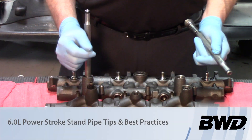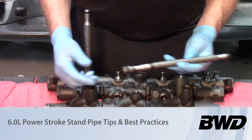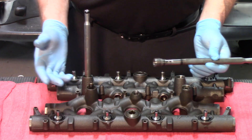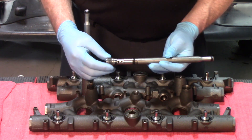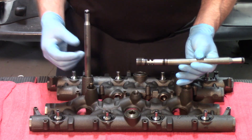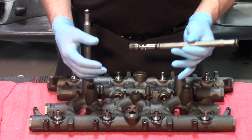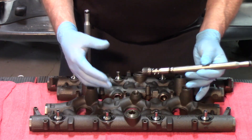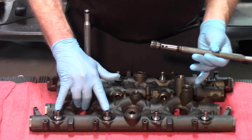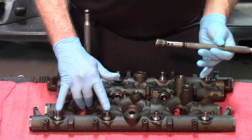Today we're looking at the high-pressure oil system on a 6-liter Ford. The injectors are hydroelectric unit injectors, and therefore you are using high-pressure oil to actuate the injectors. The oil has to come from the pump, which is mounted in the valley of the engine, up to the high-pressure oil manifold, to be delivered through these ball tubes and to the injectors.